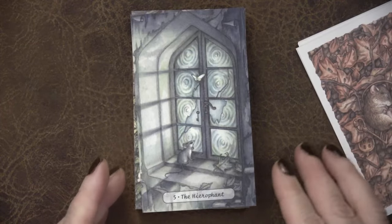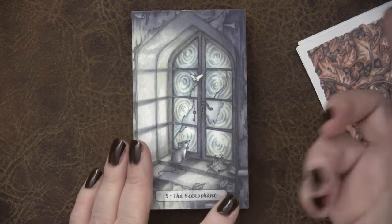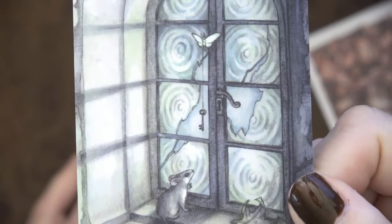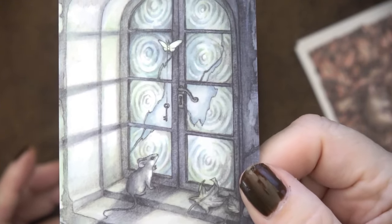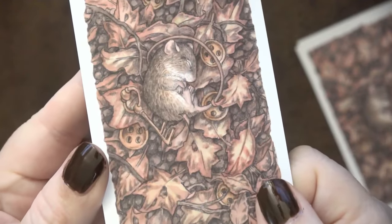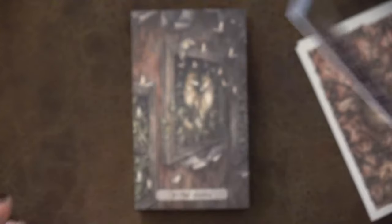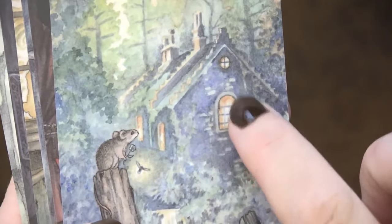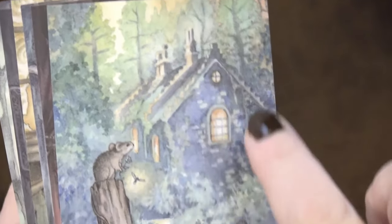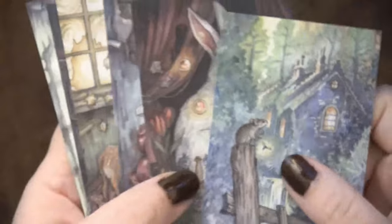Here we have the Hierophant with what looks like maybe a church window — again broken, we're in that liminal space — and we have a lunar moth that is holding the key. So we still have the important key there, and the lunar moth is passing it down. We have that key on the card back as well — gaining that knowledge and information. This could be an old estate that the mouse has gone into, which is also amazing.